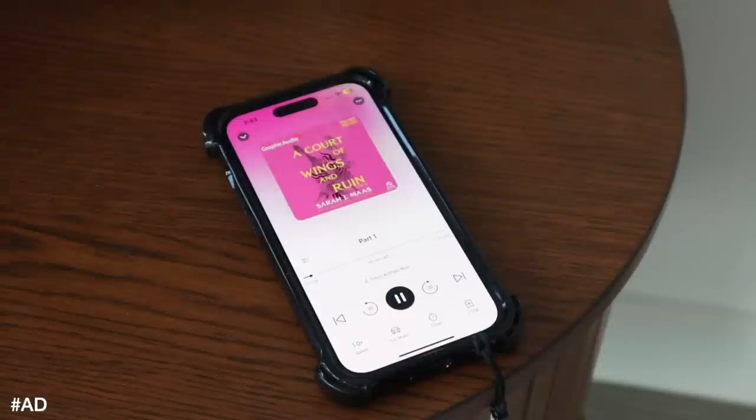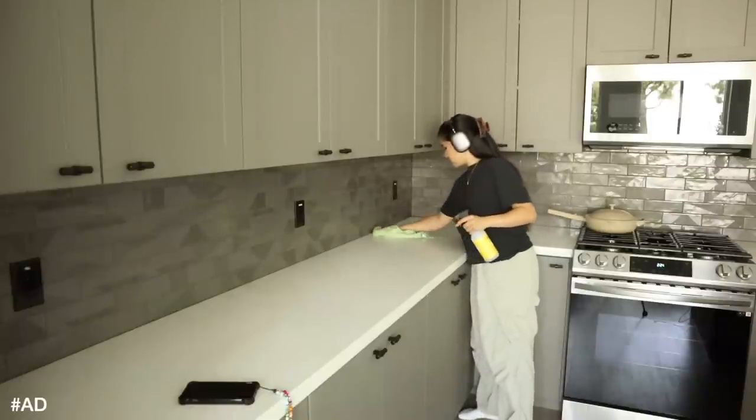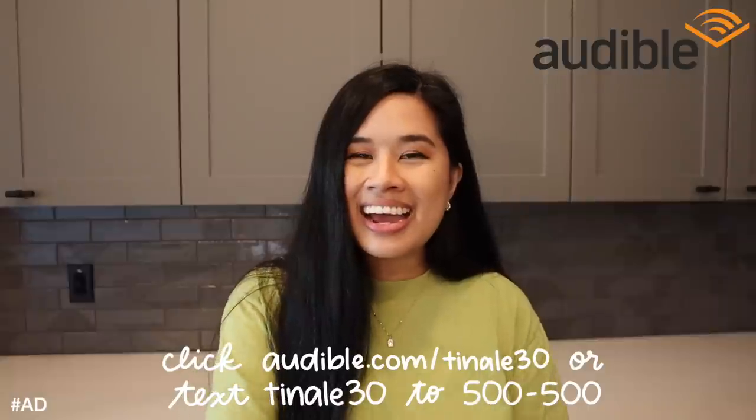You guys know I'm currently on the ACOTAR series and I am finally on the third title. Right now I'm listening to A Court of Wings and Ruin, and this is getting really good. I'm about a third of the way through now, listening to the dramatized version of it. It really sets the background - I love the background music and all the voice actors are just so good. Whenever I think about the characters in the story, I just think about the voice actors now because they really make the characters come to life. I'm definitely obsessed with this series, so if you're looking for a good fantasy series to start, I would definitely recommend ACOTAR. If you want to check out Audible for yourself, make sure to use my link below or text the code TINALE30 to 500-500 and you'll get your free trial. It is super easy to get started - you can download any title that you would like and just listen to it anywhere that you go. Thank you again, Audible. Now let's get back into the video.